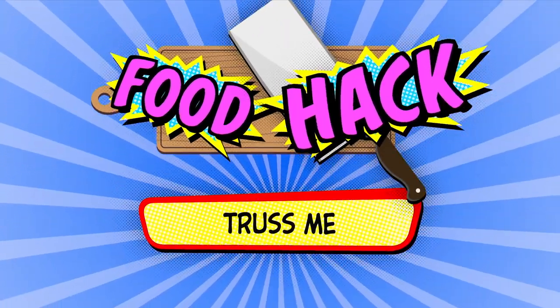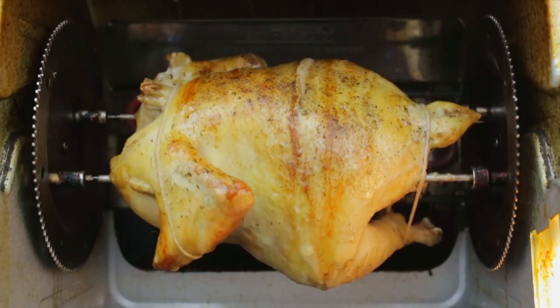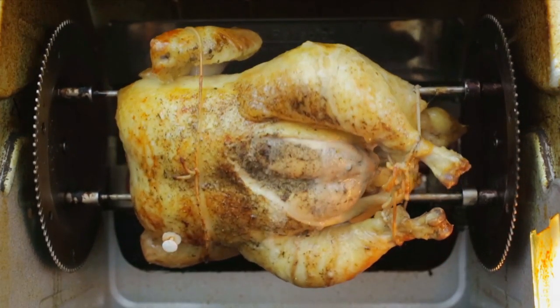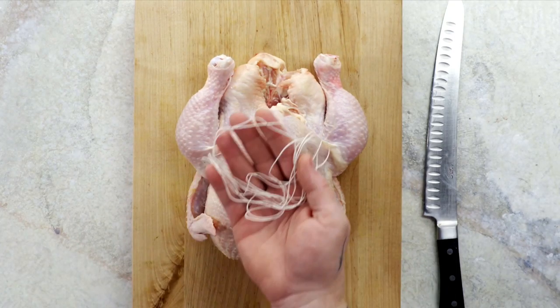Does dry chicken get you in a flap? Then trust me — forget tying up your chicken the old-fashioned way. The traditional method pulls the legs and wings too tight to the carcass, leaving you with a dry breast, undercooked legs, and soggy skin. But do it this way and you'll get perfectly juicy chicken every single roasting.